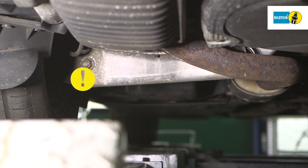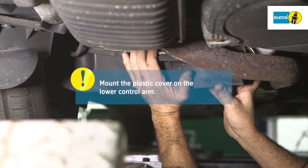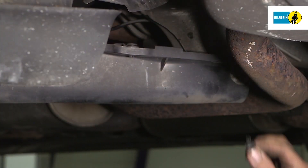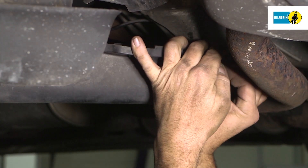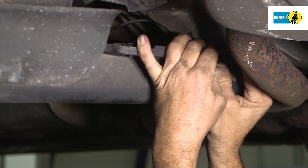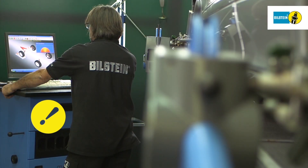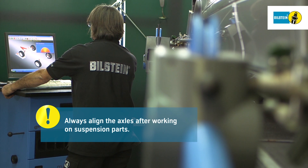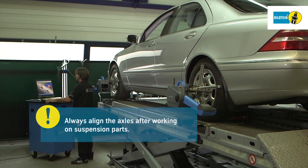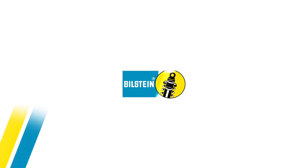Finally, reassemble the plastic cover of the lower control arm. Always align the axles after working on suspension parts. Bilstein.